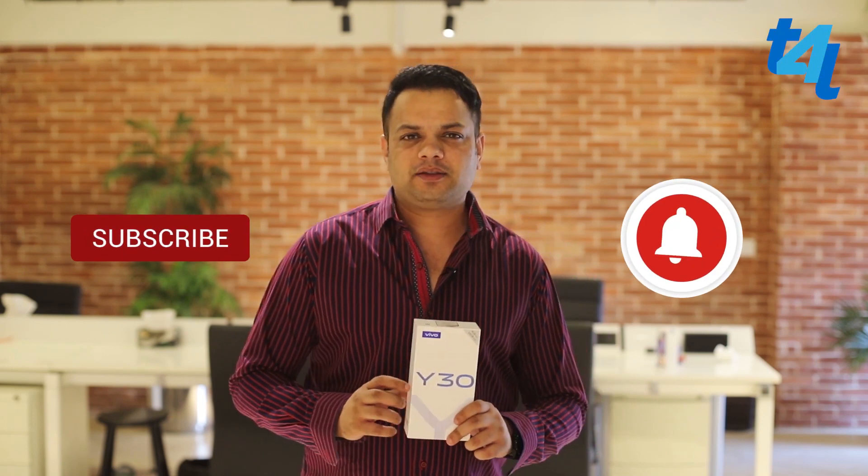Assalamualaikum, my name is Akram Ali and you are watching Tech4Test. If you haven't subscribed to our channel, subscribe and hit the bell button.